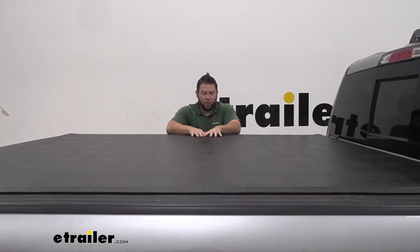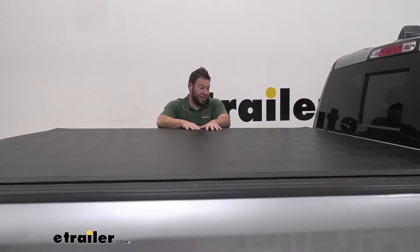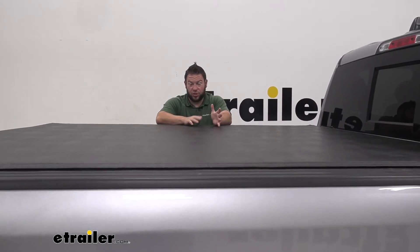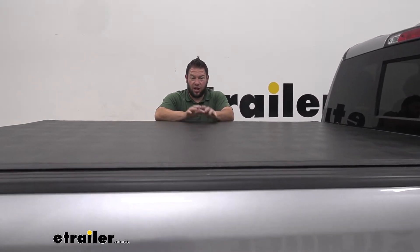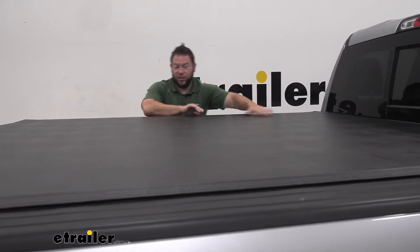Just to explain that a little bit further — if you look at the top, it's got that nice vinyl top like you would get with a soft cover, which is again low profile, just looks nice. It looks like it's supposed to be on this truck. Then underneath would be the other part of the hybrid, which would be the hard cover.